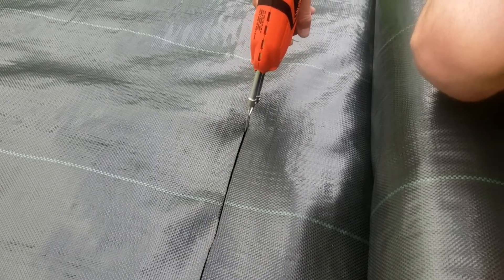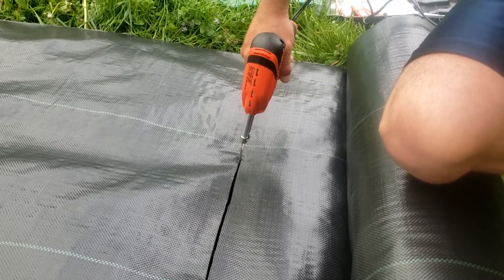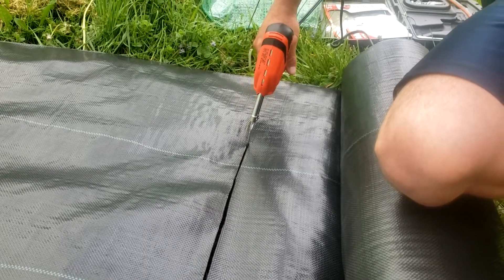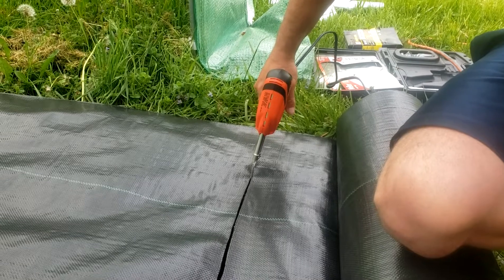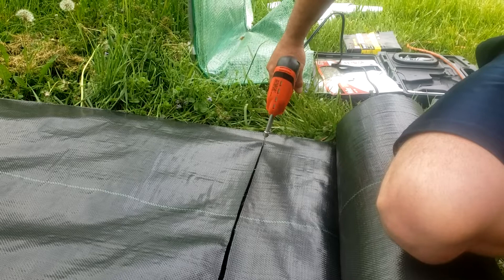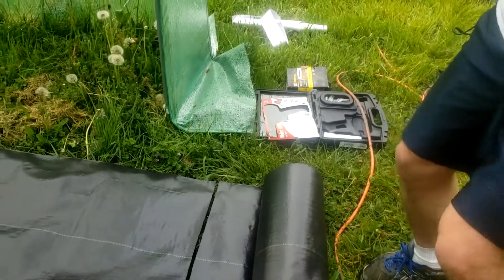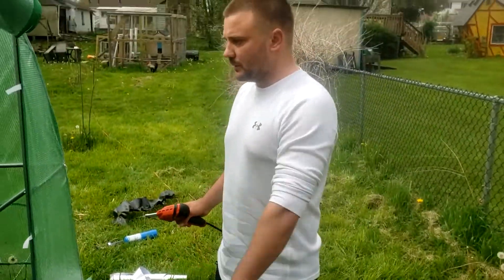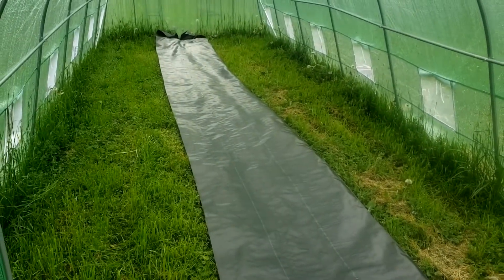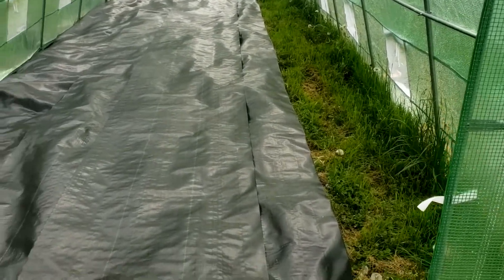These rolls are 300 feet each. At the farm orchard I'm going to break them down maybe 50 or 100 feet at a time, so if the wind picks up it doesn't take the entire 300 feet with all my plans. We're done with that roll — we'll do the next one and the next. I'm thinking no more than four rows total.